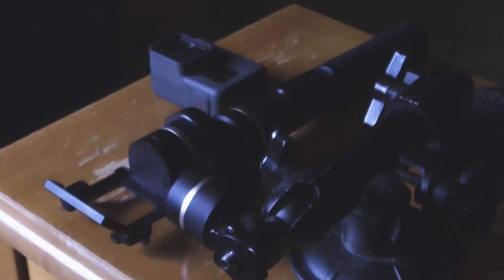Hey guys, it's Mitchell, your favorite millennial, and today I'm going to talk about how to mount my favorite GoPro gimbal, being the Feiyu G5, to any car or truck.